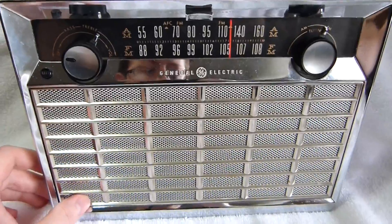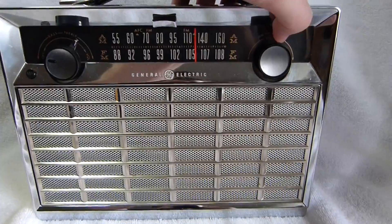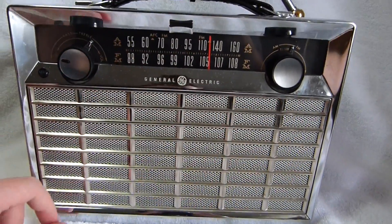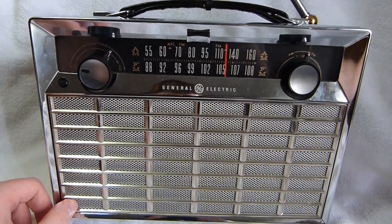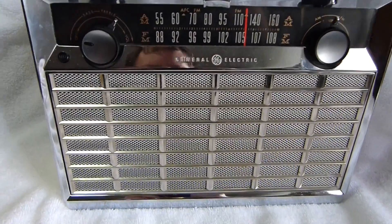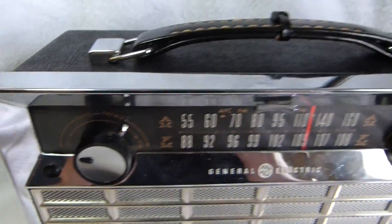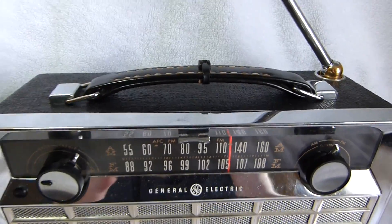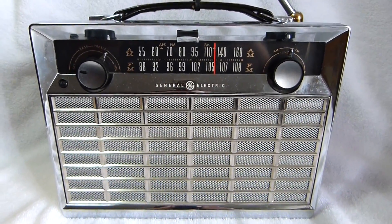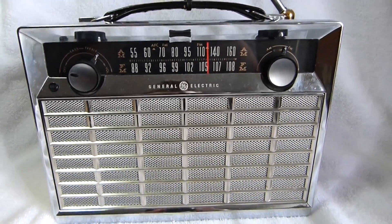The band switch mechanism on this set is pretty crazy. This lever here moves a phenolic bar that runs diagonally pretty much from one corner of the radio to the other. It's covered in contacts. I've never seen such a complicated arrangement on any other AM-FM set. It looks like they tried to use pretty much all the transistors in both the AM and FM circuit, so they have to switch everything over.